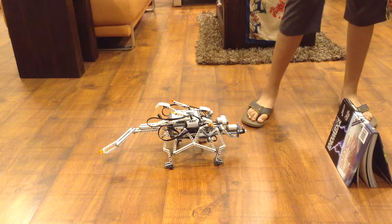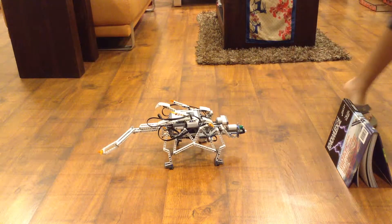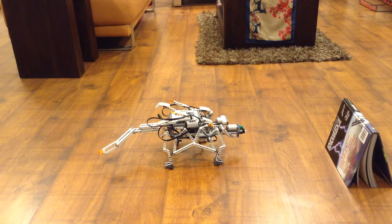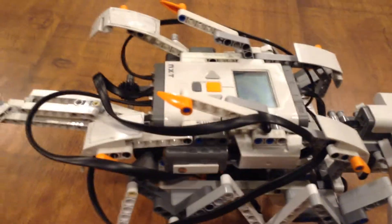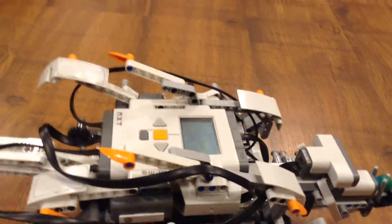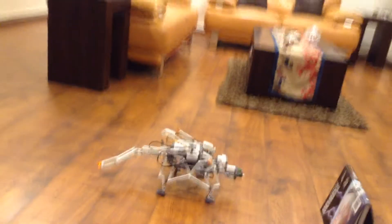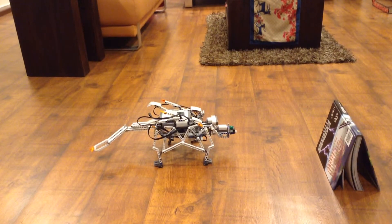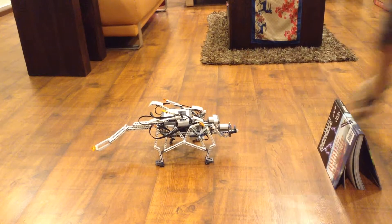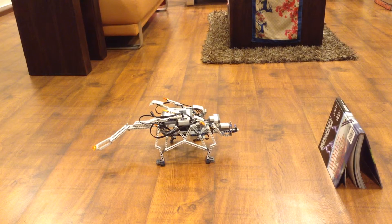So it will continuously repeat some words. Let's see what it does. As you can see, it's saying "thank you and have a nice day." Now let's remove the green ball. As soon as the green ball is removed, it stops speaking.